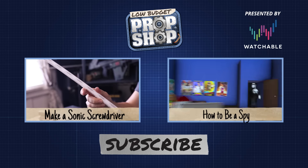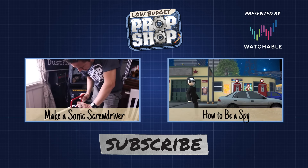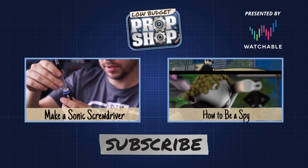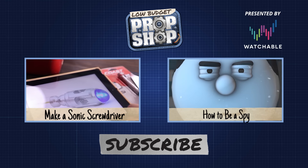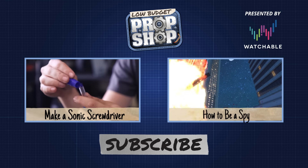For more DIY PropShop and other great videos, check us out on Watchable.com or download the free Watchable iOS app. Watchable creates the best of the web in daily video playlists — whether you're looking for hit web series, groundbreaking comedy, style and food gurus, jaw-dropping extreme sports, or the latest movie trailers, Watchable has it all.